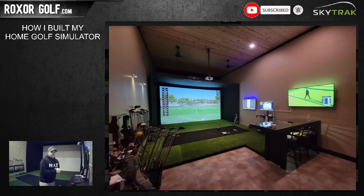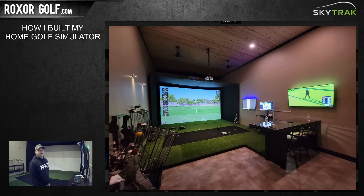This is a video I've been wanting to do for a long time. A lot of people have asked questions about how I did certain things when I built my home golf simulator out in my building. The whole process took me about nine to ten months because I did mostly everything myself, and it was only on weekends and some days where I just had an hour or two.